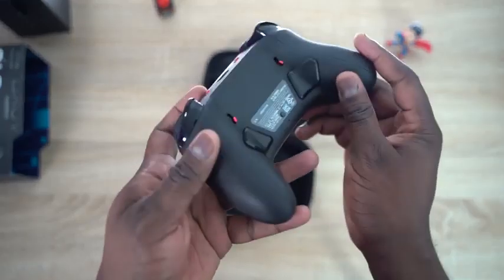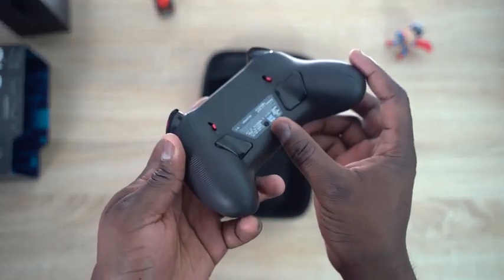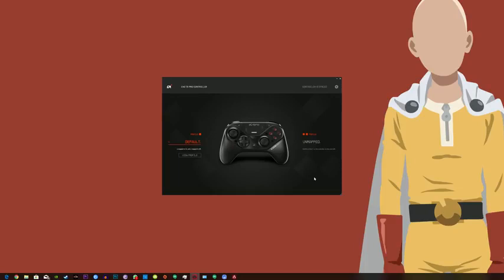The controller has two profiles you can switch between on the fly, saved right on the controller. So if you're playing something like Battlefield, you can switch from driving into flying an aircraft where you want it inverted — just hit the switch and you're inverted. It's that simple, it's that easy.